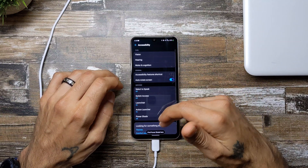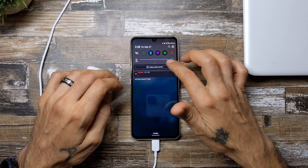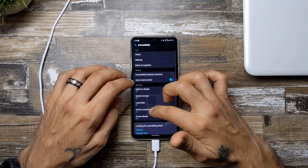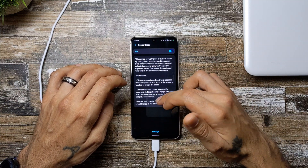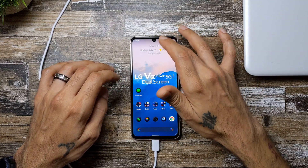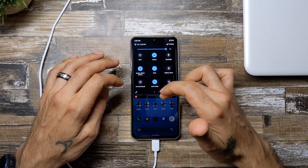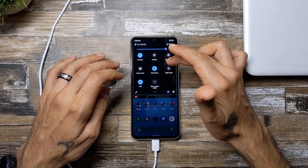Now I'm going to show you how it looks with it on. We're going to scroll down — PowerShade is not running, let me open it up and turn it on. Now it is on, so when I go back to the home screen and scroll down, as you can see it gives it more of a stock Android look.